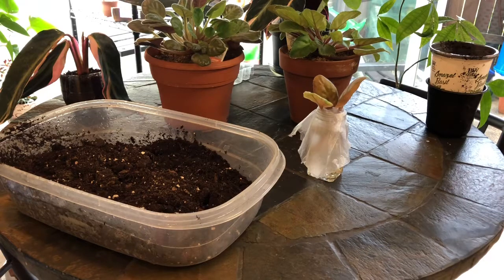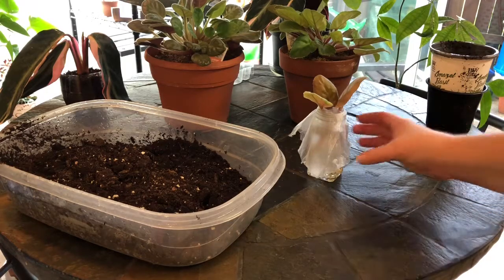I read somewhere, probably on the internet, that you can propagate African violets from leaf cuttings. So I followed the directions that I found online.